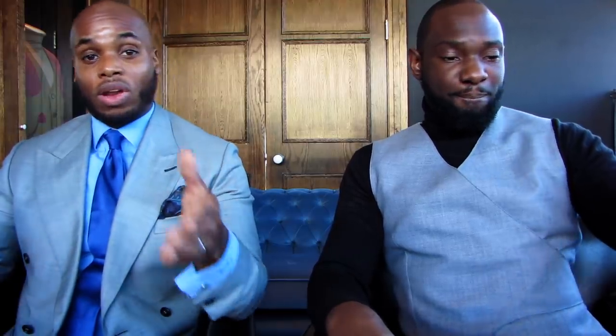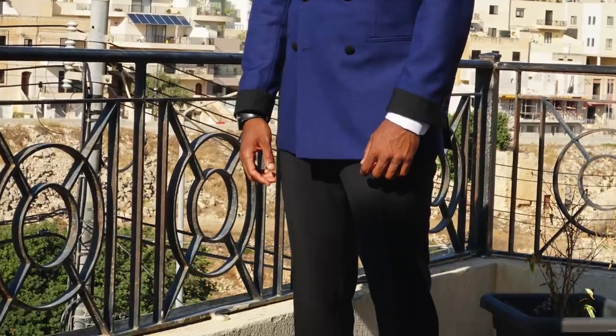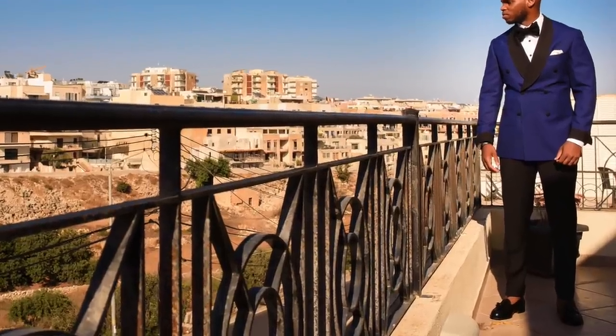For my own wedding I did wear loafers sockless with the cuffed trousers — however I was in a hot country, and the shoes were still quite formal. With slipper shoes they are very much more on the casual side. I've seen people do it and it works, so it's all about what vibe you're going for.